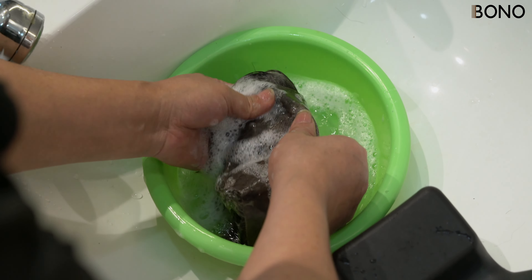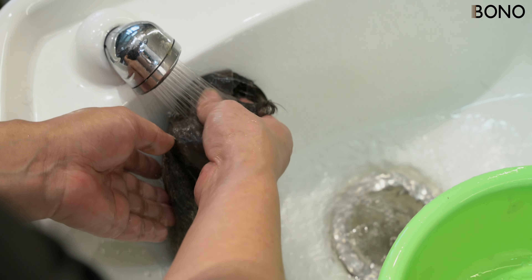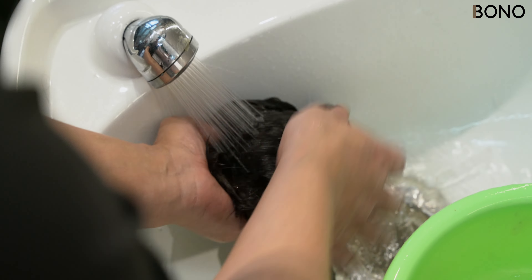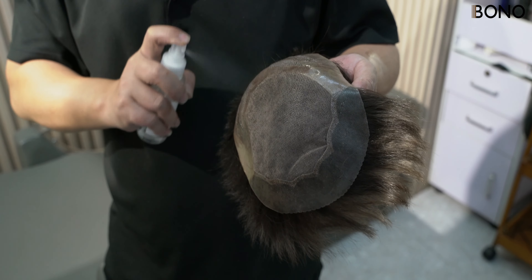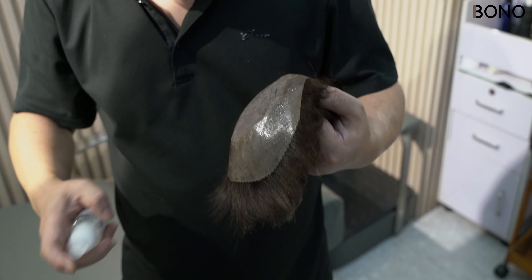Once clean, shampoo and condition the hair system, being mindful not to tug at the mono base. After drying, spray the base with alcohol and wipe it clean to remove any final residue.